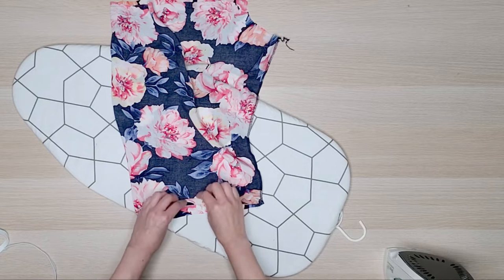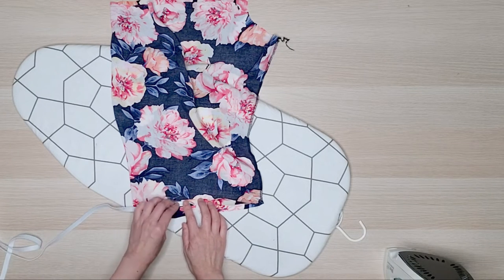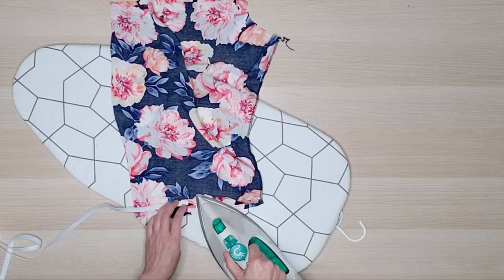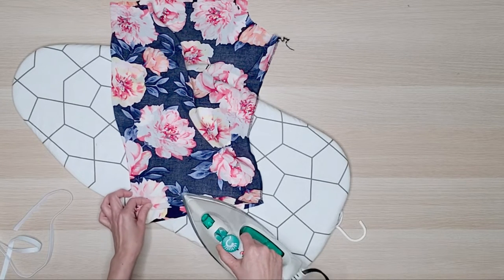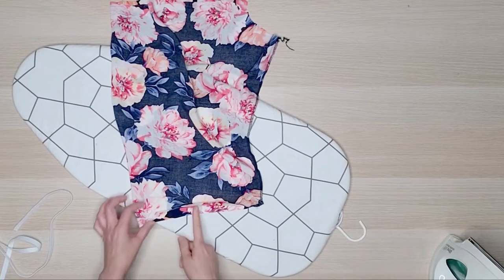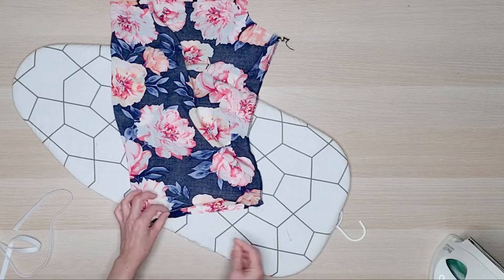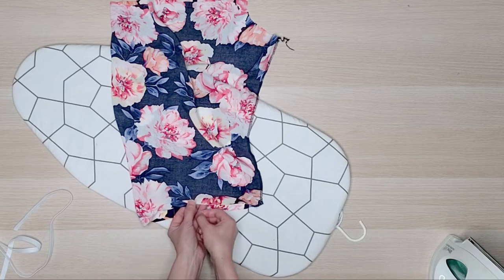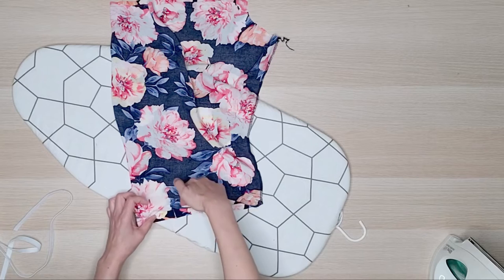Then I folded the edge a quarter inch larger than the elastic. I'm reusing the elastic from the original skirt to gather the sleeves. Press around the entire sleeve. I like to pin the casing in place to prevent fabric shifting while I sew. We'll stitch around the casing leaving a 1 inch gap to thread the elastic.